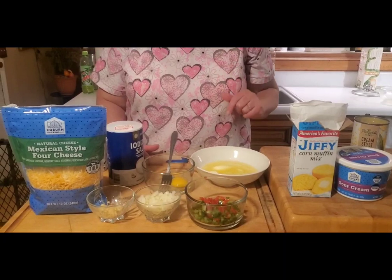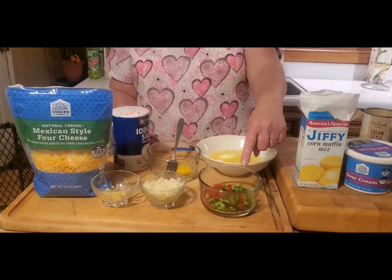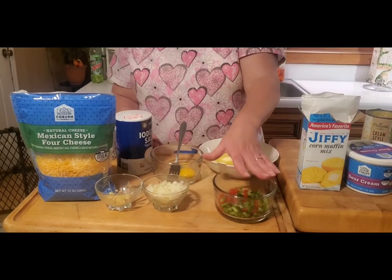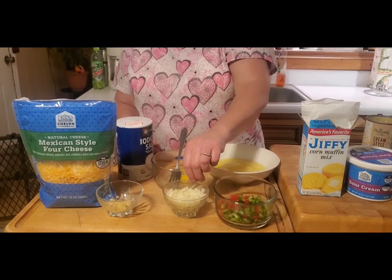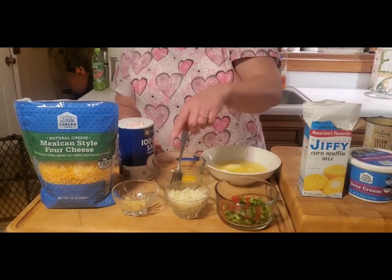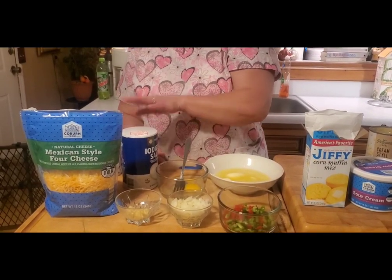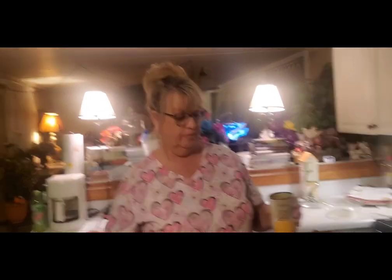But you know me, I gotta spice it up a little bit. So I had a little bit of frozen red bell pepper and some green bell pepper — I'll chop that up and put it in with my casserole. I've got some chopped onion, a little bit of garlic, I'm gonna add an egg, some cheese, and salt and pepper to taste. We're gonna have it with some green beans and some hamburger steak.